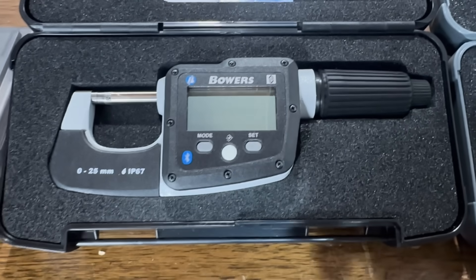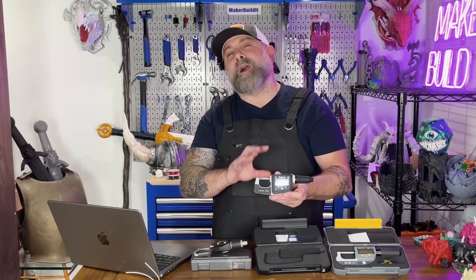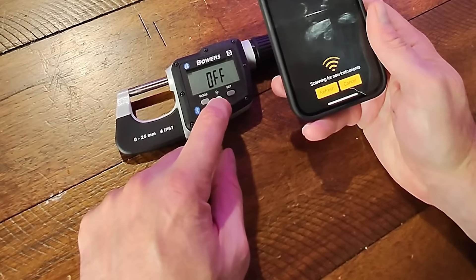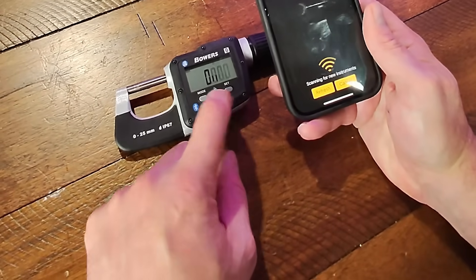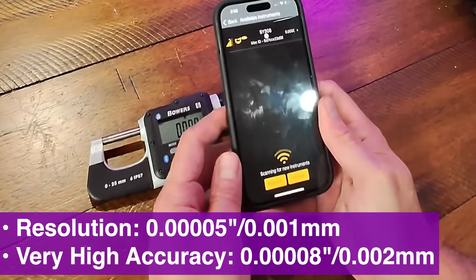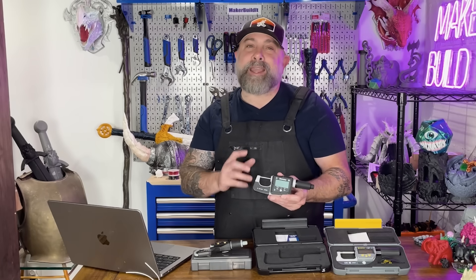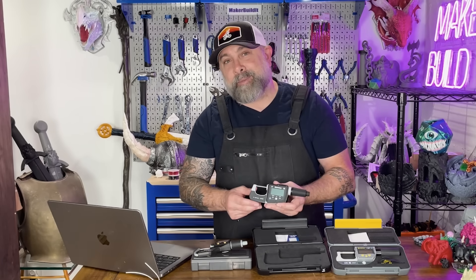The Bowers Digimike electronic micrometer is one that's sort of in the middle ground. It has Bluetooth, IP67 protection, and even higher accuracy. It's great if you want a higher level of detail and wireless logging — definitely for a more advanced maker, pro, or even a lab.